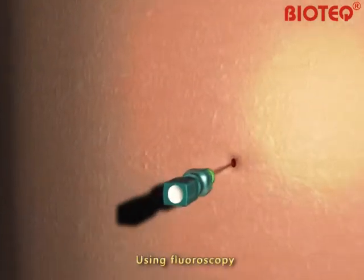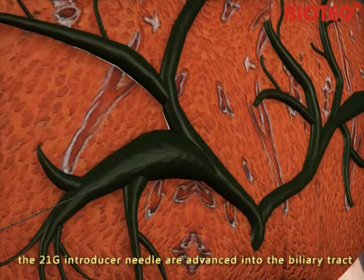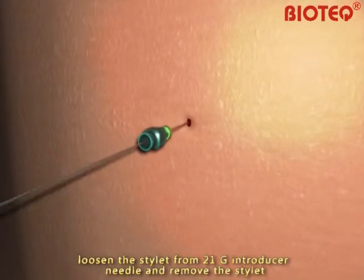Using fluoroscopy, the 21-gauge introducer needle is advanced into the biliary tract. Loosen the stylet from the 21-gauge introducer needle and remove the stylet.